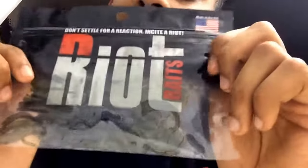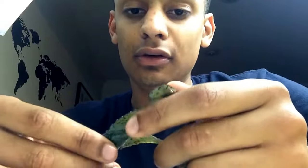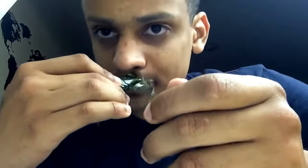Next we got some Riot's crawfish. Riot's a nice company — kind of small, just getting into stores — but they have nice lures. This is the most detailed soft plastic I've ever seen in my life.